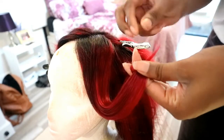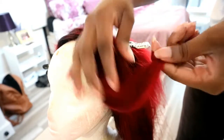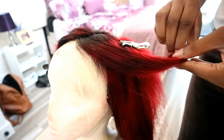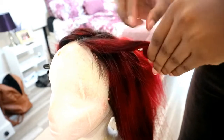Depending on how big or small you want your curls to be, you can choose whatever width you want to work with. I used medium-sized lengths to work with. You start off by twisting the end of the hair on your finger.